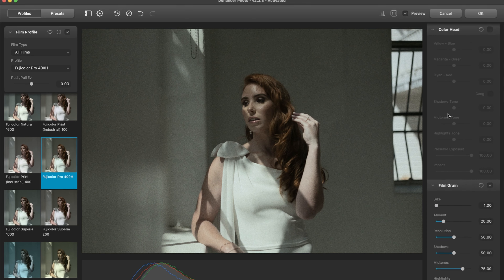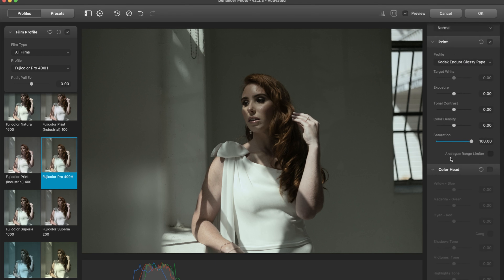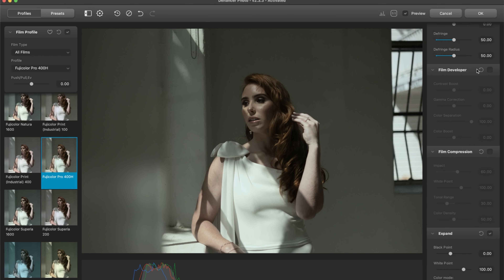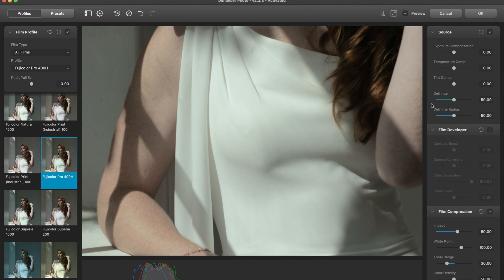I don't love that it starts with the film grain — I just think it kind of takes away from and distracts while I'm trying to edit. So I'm going to turn that off. I usually skip out on film developer and film compression, but film compression is pretty handy sometimes. When I click that on, it immediately does a really good job at smoothing out these highlights. It looks great, so we're going to use that.